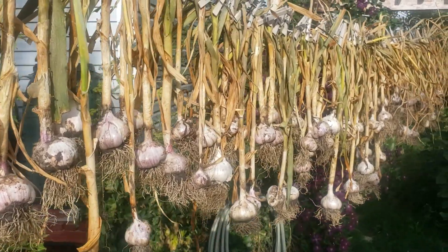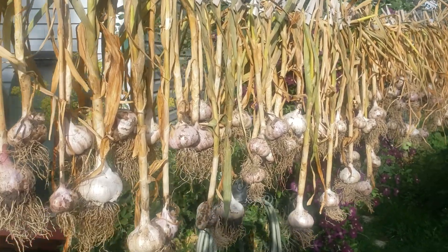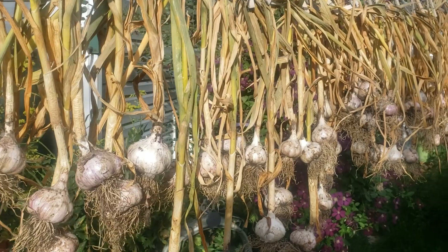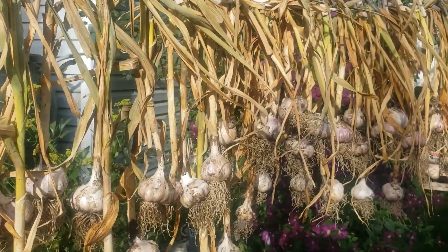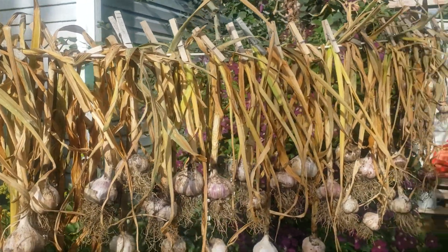When I got up this morning my tarp had come off, and my table with my garlic was completely soaked. So I thought, what am I gonna do to fix this? And I came up with hanging them on the clothesline.